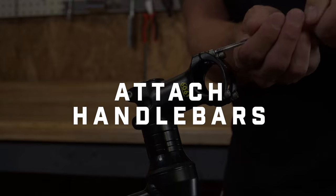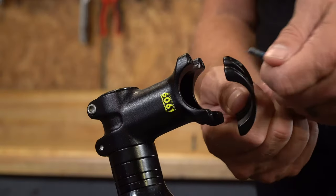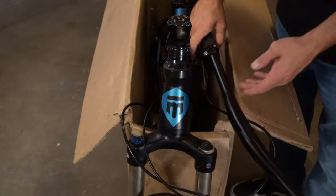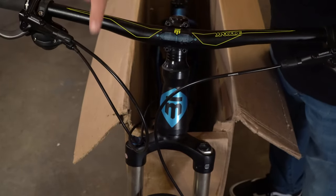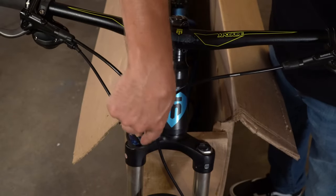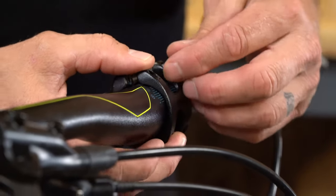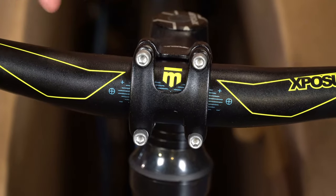To attach the handlebars, use your allen wrench to unscrew the stem bolts and set them aside along with the top cap of your stem. Put the handlebar in the stem, making sure it is centered. Make sure that the brake and shifter cables wrap around the frame in the correct manner — you don't want any kinks or twists. Replace the top cap and thread the bolts back into the stem. Center your handlebars in the stem using the marks on the bar.